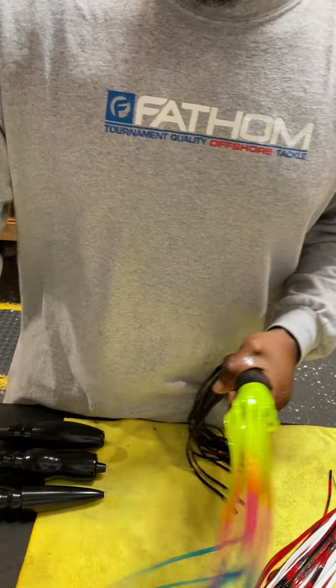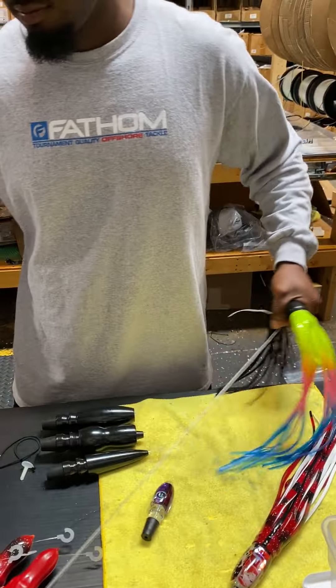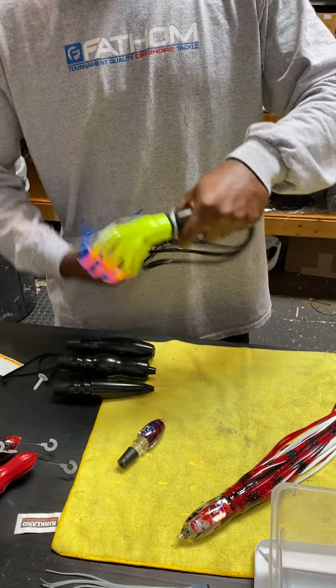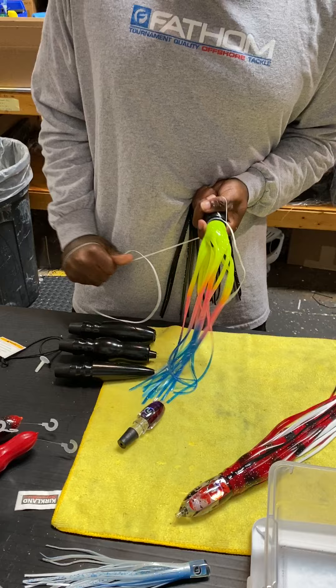I feel like that's the hardest part right there — getting that second skirt on so you don't create too much of a bunch. When you pull it through you've got to be careful you don't pull the legs off the inner skirt.